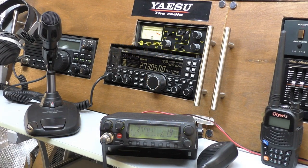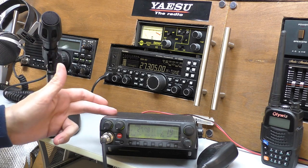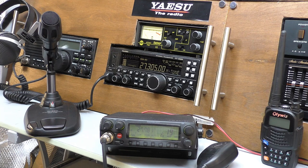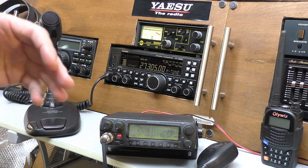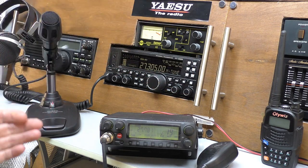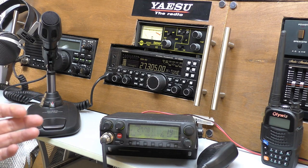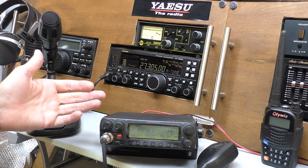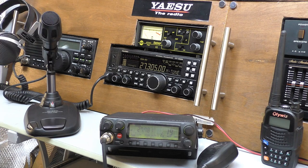The next thing you need to think about is whether you're going to set up a home-based station or put this in your car and go mobile. Both have their pros and cons. You've got more chance of getting contacts if you put a radio in a car and go mobile, because if you're hearing stations you can move to a better location and try to make contact with them. Also, if you go mobile it will generally be cheaper to set up your CB radio — you won't have to buy a power supply, for example. The mobile antenna is most likely to be cheaper than putting up a large home-based antenna.